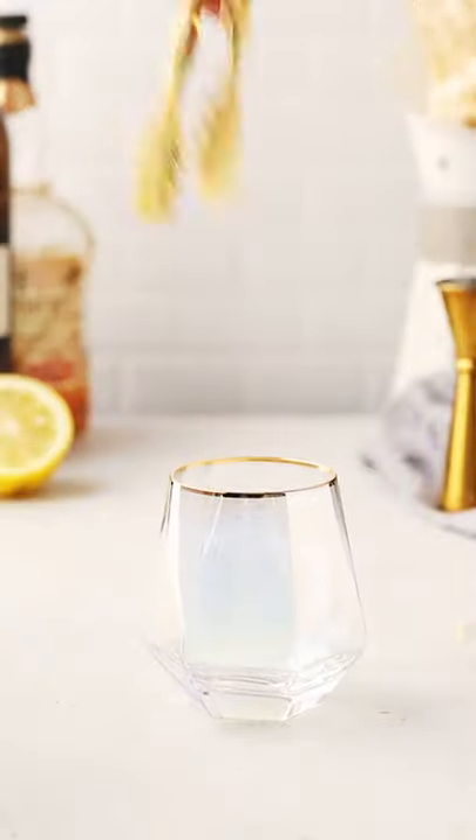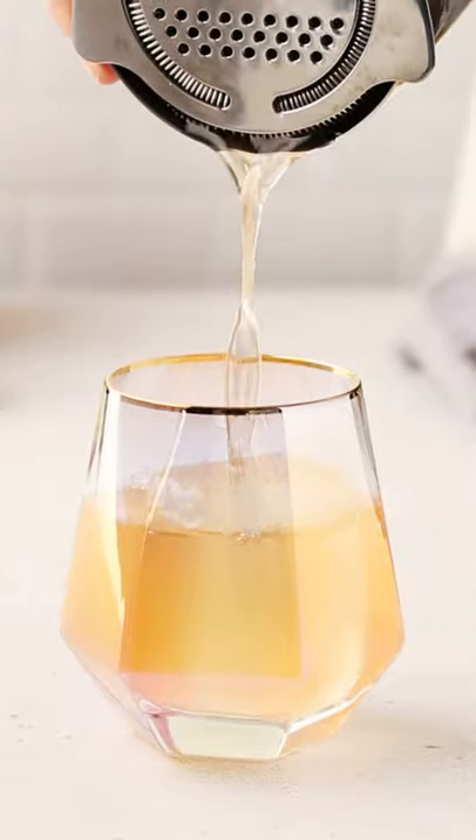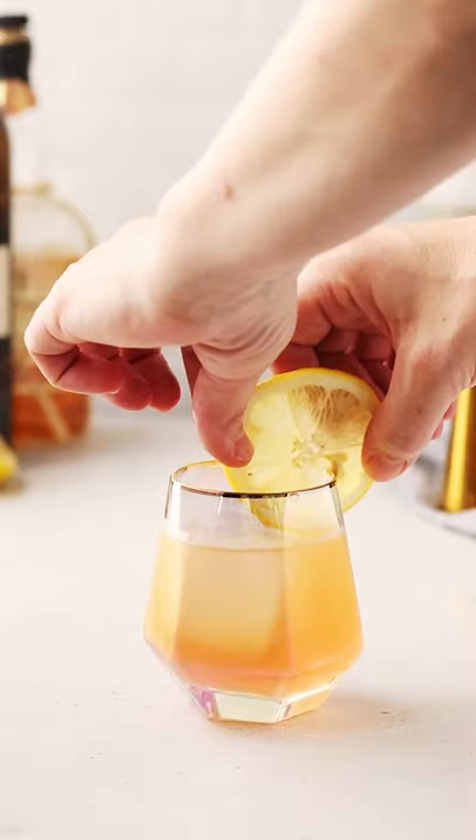Shake everything up with ice, about 15 to 20 good shakes. Add fresh ice into your serving glass and strain the drink into the glass. You can then garnish with a lemon wheel and serve immediately. Enjoy.